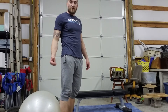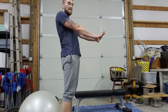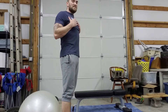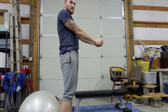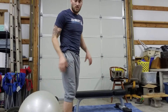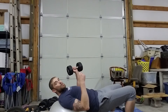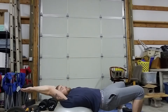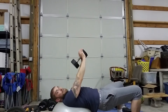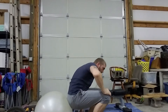Next we're going into the chest pullover. Some of you might recognize this — it's similar to the lying pullover, but the difference is we're using both hands kept close together, which puts more emphasis on the chest. Single arm targets the lat muscle; both arms together shifts it to the chest. If you have a bench or ball, get your shoulder blades on it, two hands, arms straight, go back and come right back up — 12 reps.